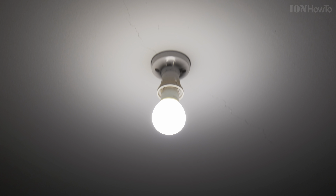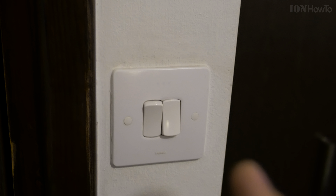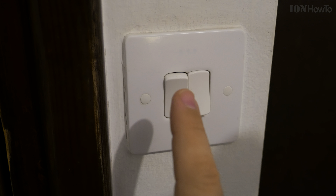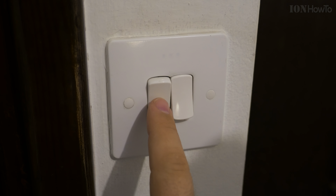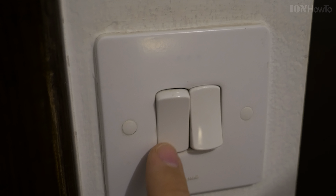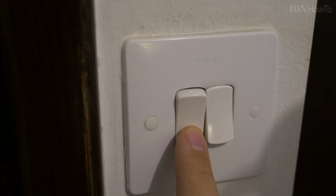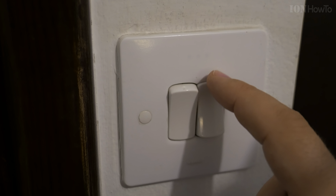How to turn off the lights. I have two lights here — one light is on, the other light is off. So how to turn off this light here. I have the switch here, and this button here is for the light that is on. You see the pointing down — it's pressed. To turn off the light, I press it up like this.